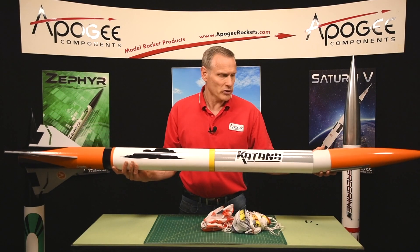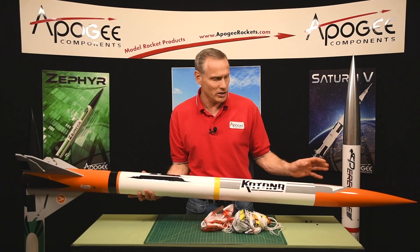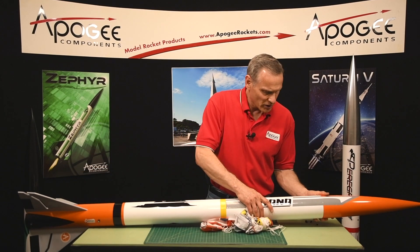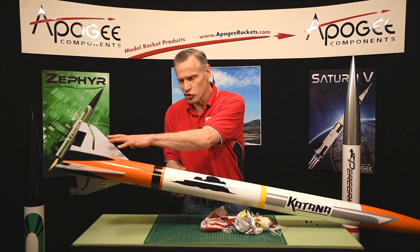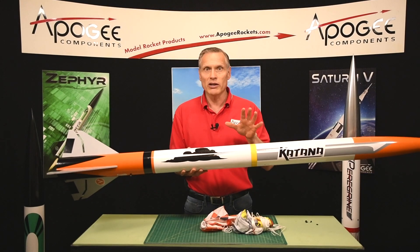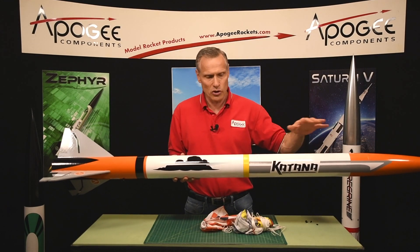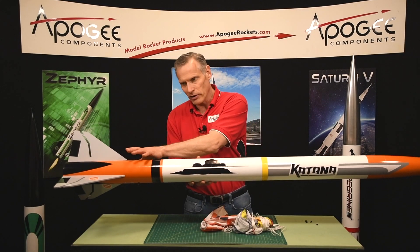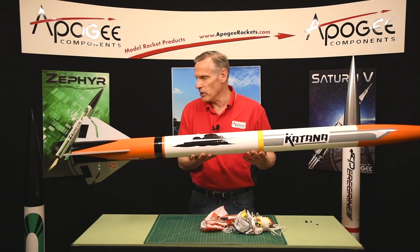It also comes with its decals — there are two sheets of vinyl cut decals. It also has a black sheet of decals, so when you paint it up it'll look really nice. It's a really simple paint scheme: white with an orange nose cone, a yellow band, a white tail, and gray fins, and it's pretty easy to paint.